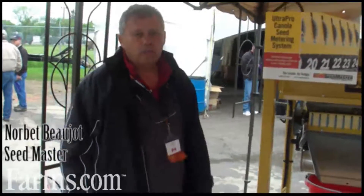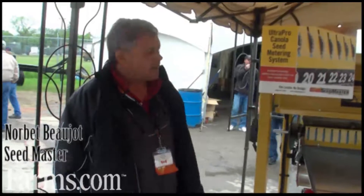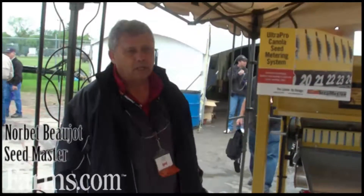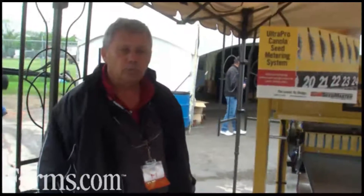Hello, I'm Norbert Bojo. I'm the President and Founder of the Seedmaster Drill. Seedmaster is becoming well known for the precision seed placement and opener that we build.